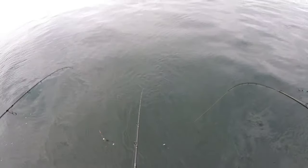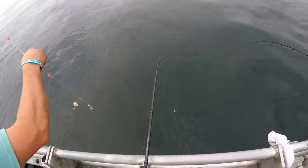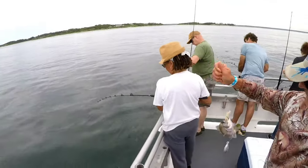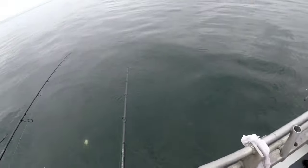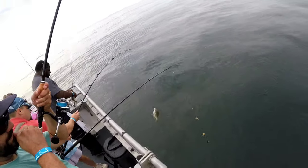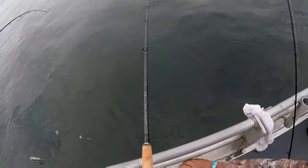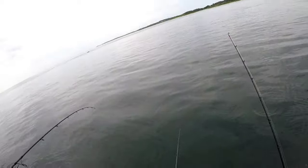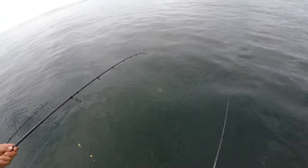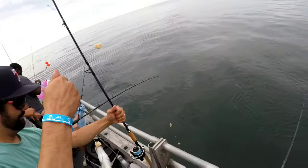We're set up with simple high-low rigs — a 10-ounce bank sinker on the bottom with a couple of dropper loops above it. In this depth you don't necessarily need a 10-ounce sinker, but on a party boat that's basically full you want to stay as vertical as possible. That heavy sinker gets you to the bottom fast and keeps you from tangling with the person fishing right next to you. Make sure your weight is heavy enough to keep you vertical depending on current and tide.